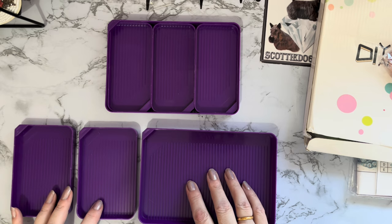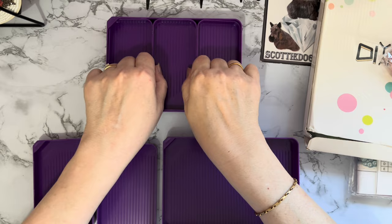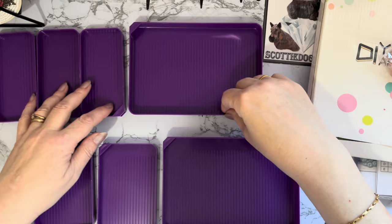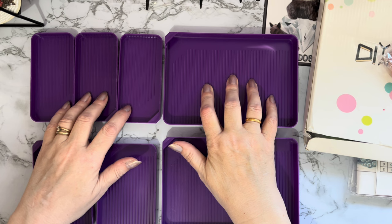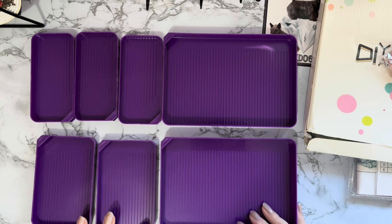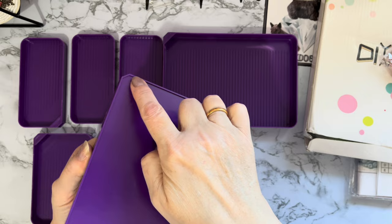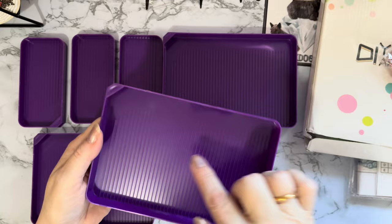That might even be a Liz-proof tray to stop me spilling stuff! The one with three smaller trays inside — that one was three pounds 24. So about six pounds for seven trays, which is excellent value — less than a pound a tray. I just love this deep purple color. The big one has a ridge on the bottom so it just raises it up slightly, lovely and smooth with all the ridges going along it.